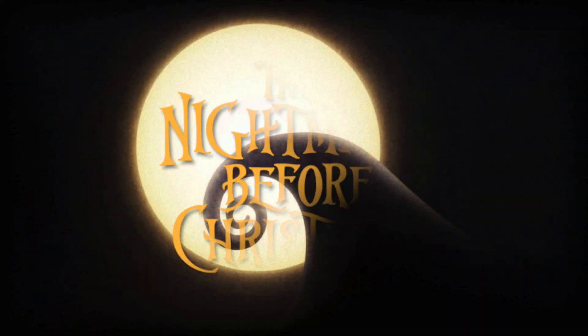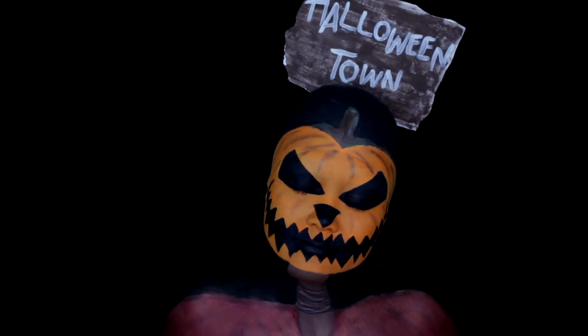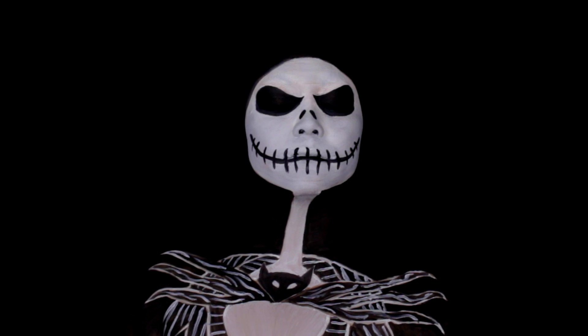Hey guys, it's Jack Jack and we are back for more Jackoween videos! I am so excited. I love Halloween tutorials, so if you missed my last video, I announced that the series this year is The Nightmare Before Christmas. I'm doing a bunch of characters from the movie, and in my last video I showed you guys how to get the Pumpkin King, and in today's video I'm going to show you Jack Skellington.